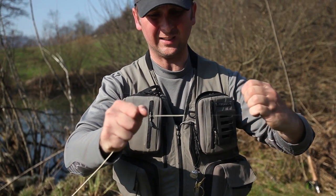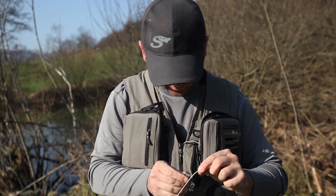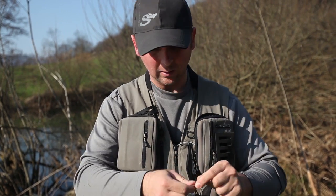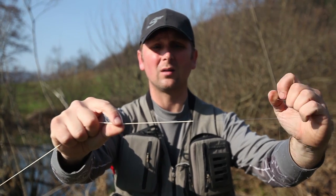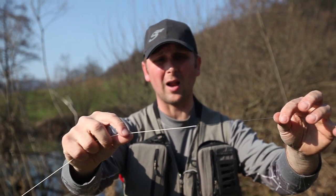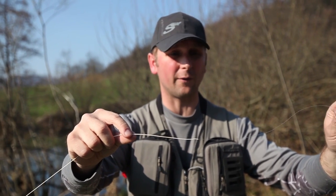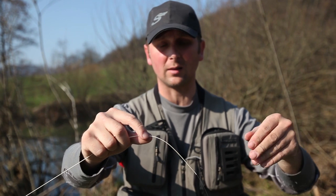Now we stick the fluorocarbon in — look, it's stuck so hard I can't even move it. We just clip the excess off at the entrance of the bond like so, and this is it — a perfectly strong connection of your fly line to your leader. I use 33 millimeter for the first section, onto which I start with a surgeon's knot for the thinner lines I want to use.